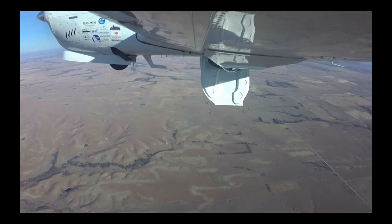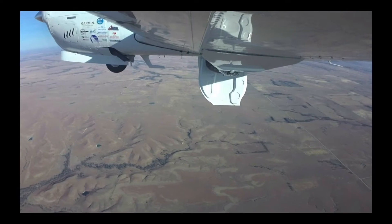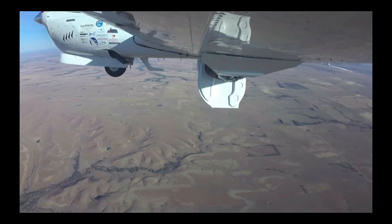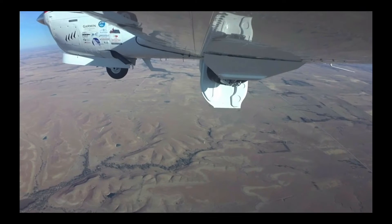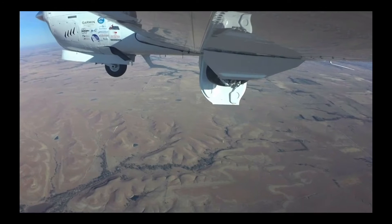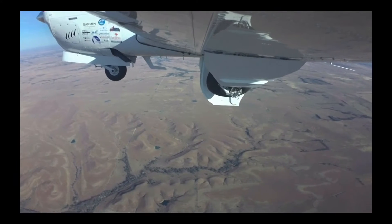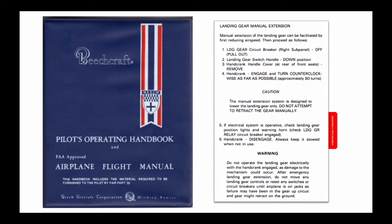Your first priority is to maintain control of the airplane throughout the procedure. Use an autopilot if one is available and you have the electricity to power it. However, you also need to be prepared to extend the gear manually while hand-flying the aircraft. Do not attempt to extend the gear manually from memory. This is not an emergency — it is an abnormal condition, and you have time to use the checklist to make certain you do it correctly.